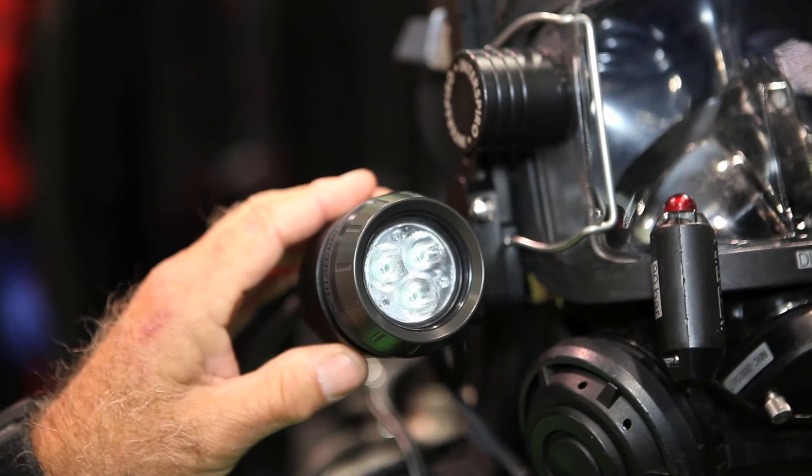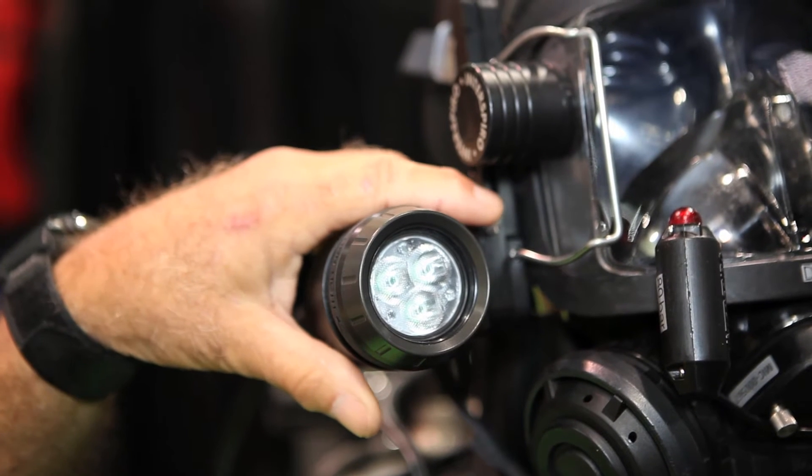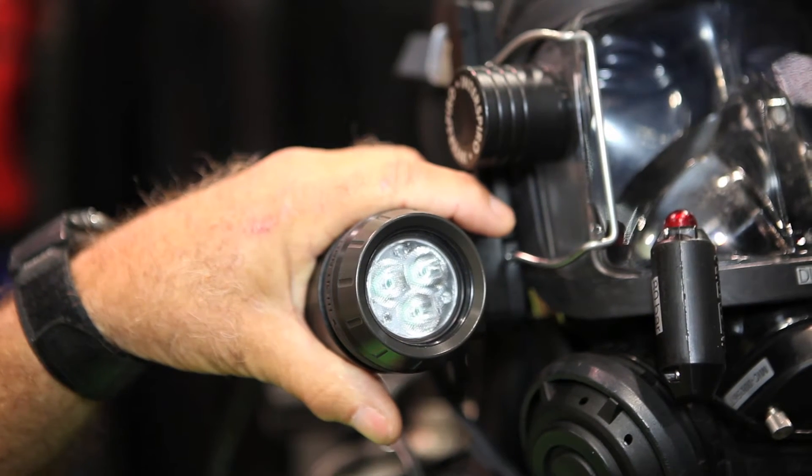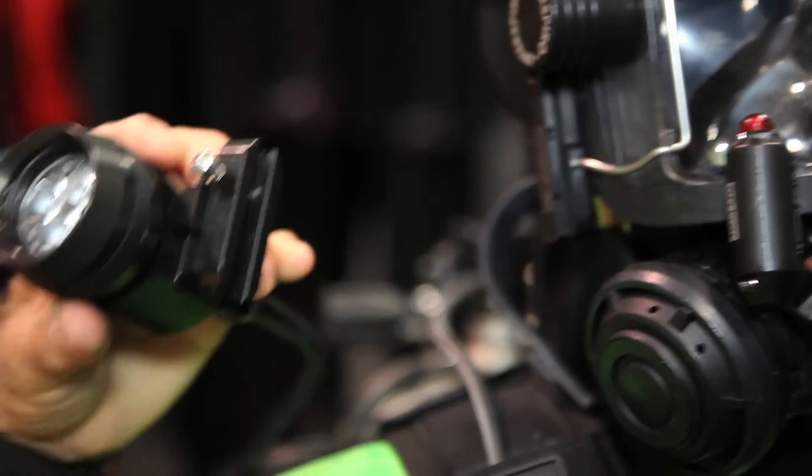This is a very high-end canister light. Some customers prefer inexpensive lights, while the military and some tech divers would go more for the really high-tech lights. I don't sell this light, but it just shows you the versatility of the system.